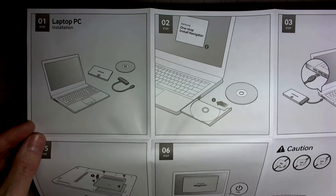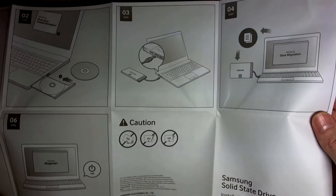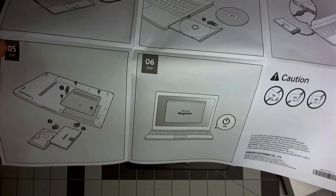On the back they give you the laptop instructions — pretty much the same thing. Pop in your CD, use the data migration cable that's not included, transfer your data, then exchange the hard drive for the SSD.